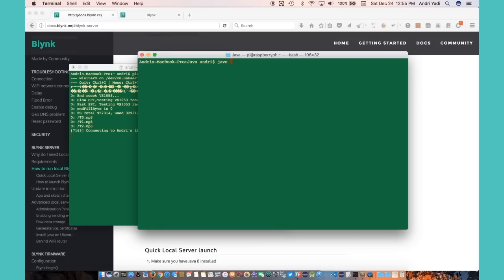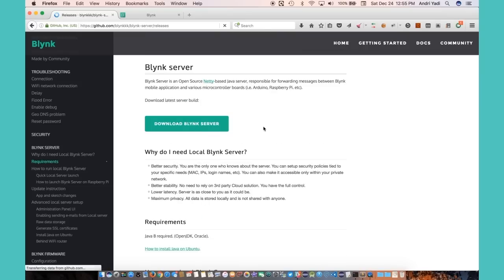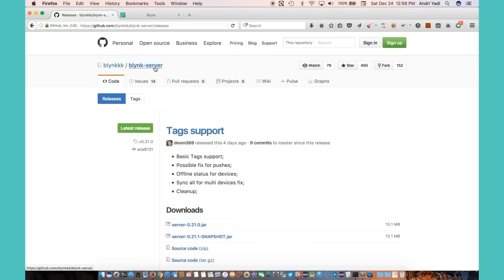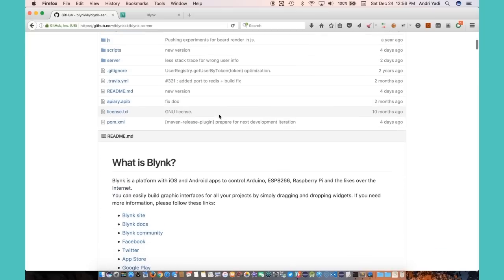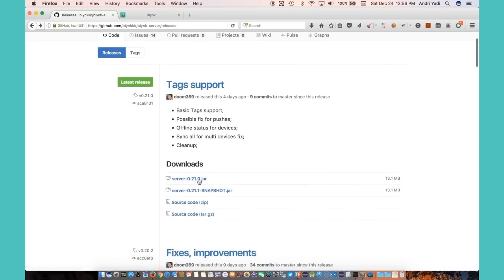Let's see if I have Java 8. I have Java 1.8, which meets the requirement. Now let's download the release version of the Blynk server. Of course you also have access to the source code, which allows you to modify it and contribute back, but let's not do that now. Instead, we'll just download the pre-built release version.